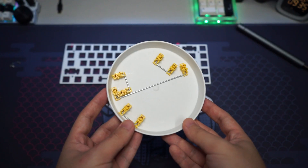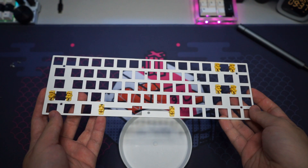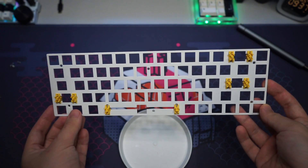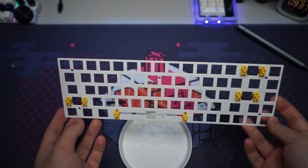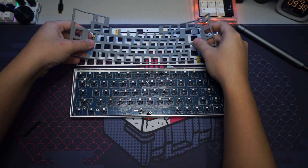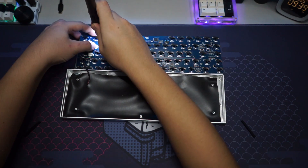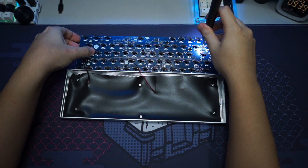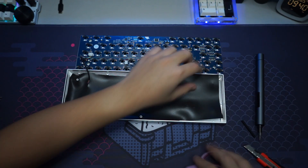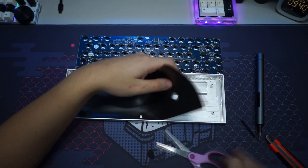After holy modding all of the stabilizers, we can put them back onto the plate. I've installed all the new holy-modded stabilizers and surprisingly they fit quite well — I think they'll perform nicely. When reassembling the case, I realized I forgot to cut holes in the poron foam for the switches, so I did that and then proceeded to put everything back together.